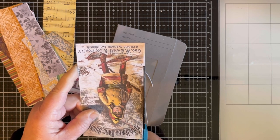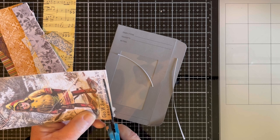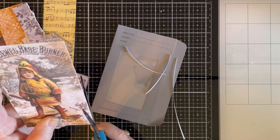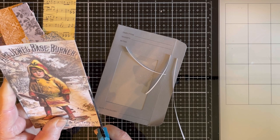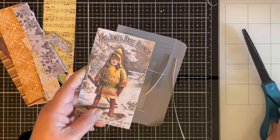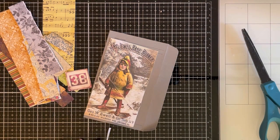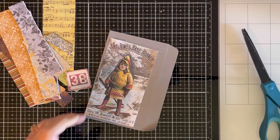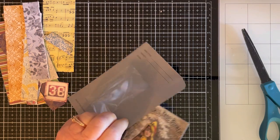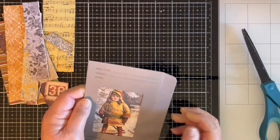I'm going to trim it up a little bit and use it as a journal card in this little seed packet. I've had it forever — I'm sure most of you will remember when they were popular and everyone was trying to find them. They were in the dollar spot section of Target. I still have a couple left, so I'm going to use one today because this card fits down in there perfectly to show through the window.